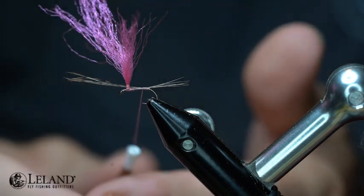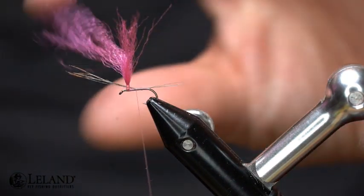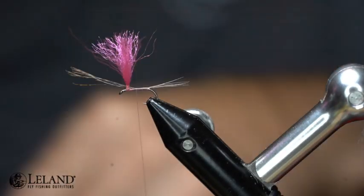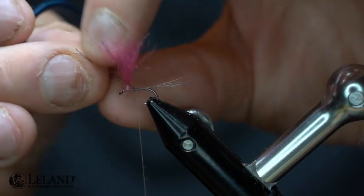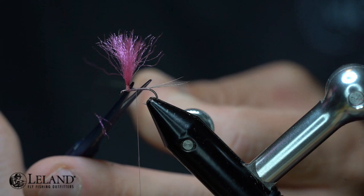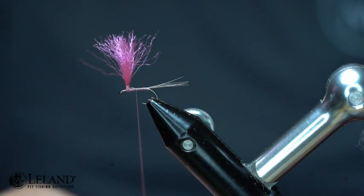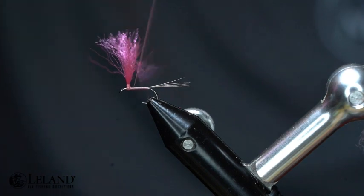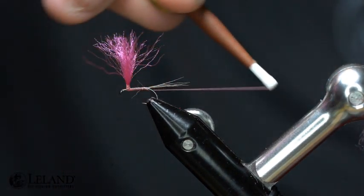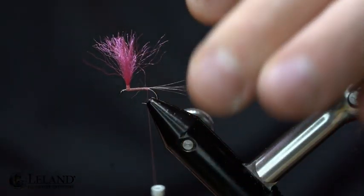If it's long I can trim that up and shorten it just a little bit. I'm going to wrap that forward and before I get all the way forward I'm going to trim some of these longer fibers just so they're out of my way. Now I'm going to lock that all the way down and go back to my starting point. Just before I get there I'm going to take two wraps underneath that tail just to help prop it up just a little bit.